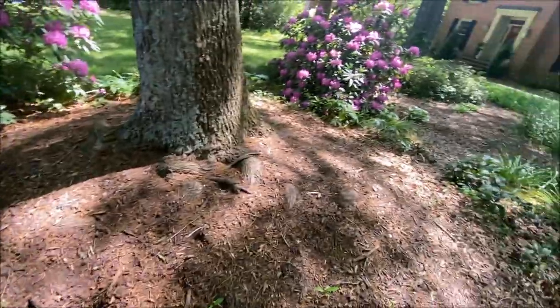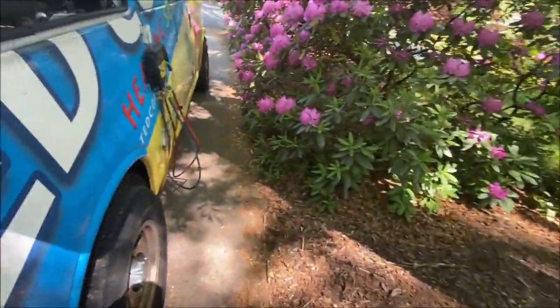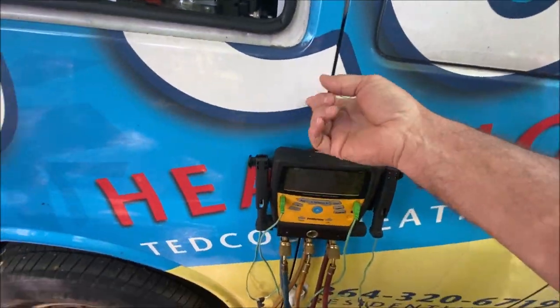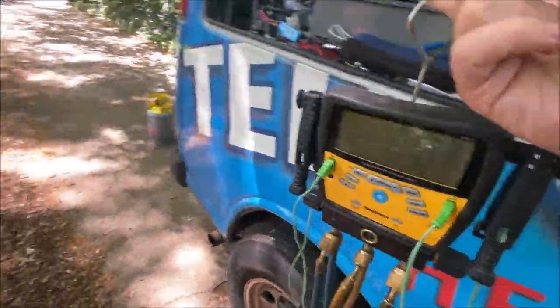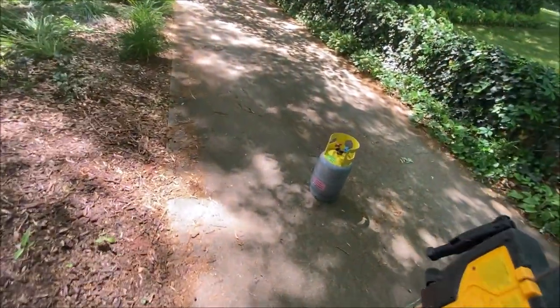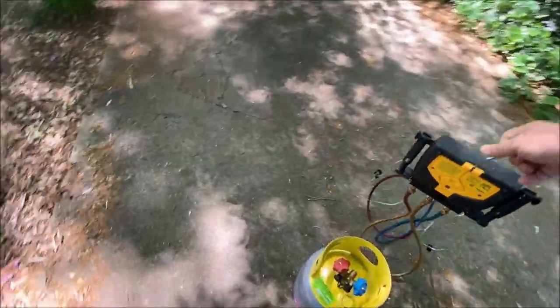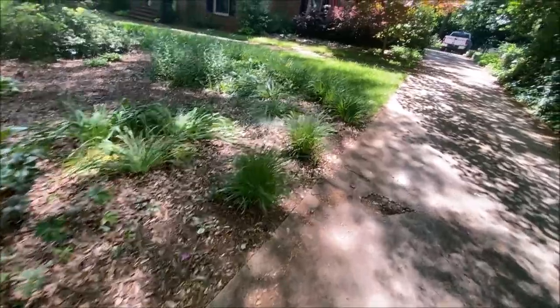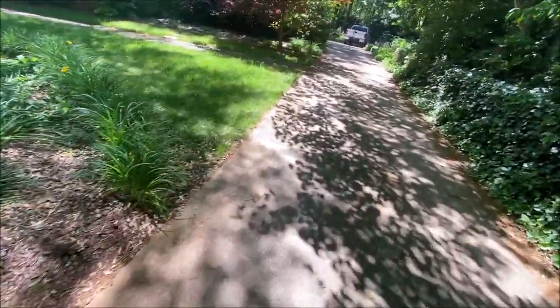All right, we're here at a unit where we know we've got a leak — we found it. So I'm going to test out the dye jug. This is the set of gauges I'm going to designate for this purpose. Let's get around here and see how this works.